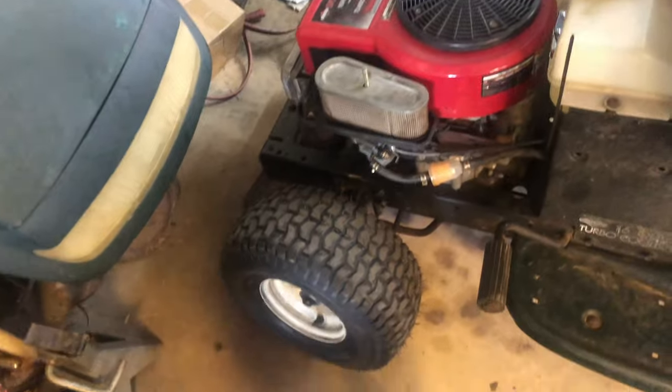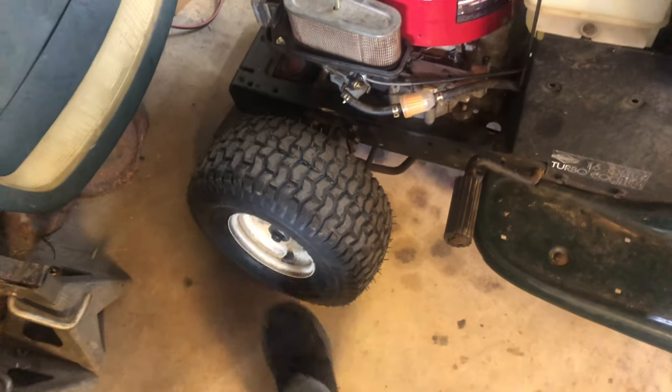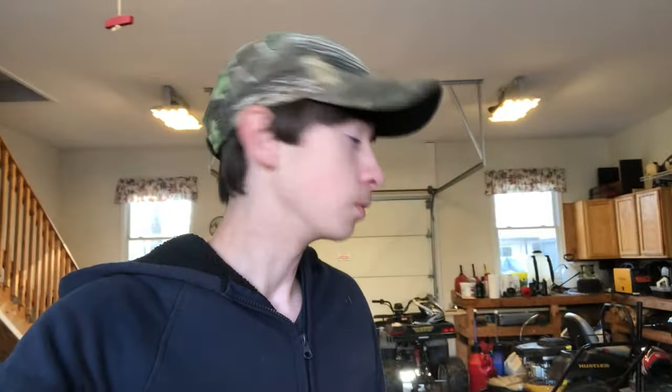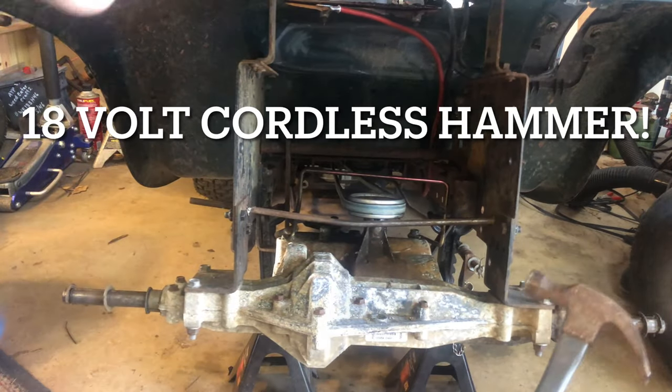At some point I'm going to be putting bearings in the wheels because the bushings in here are completely worn out. After I made those modifications and re-welded the spindles and took a lot of the extra play out, I took it down the road and it actually did a lot better — because in the first video it was hopping up and down like crazy like some dang bunny rabbit.